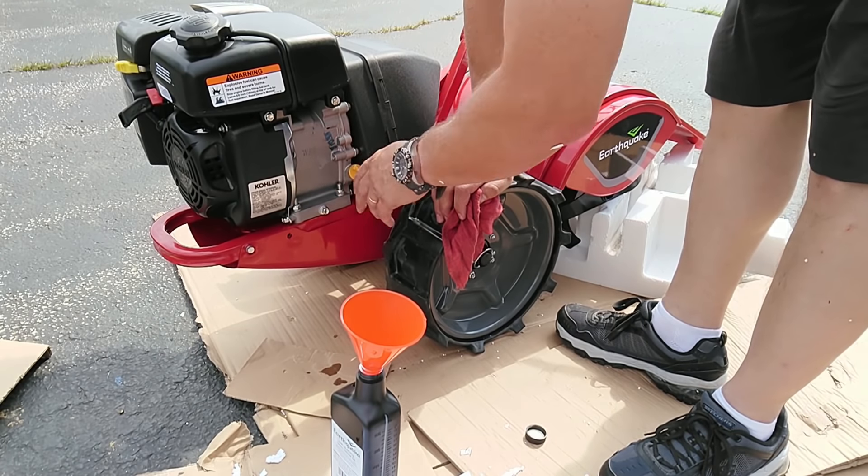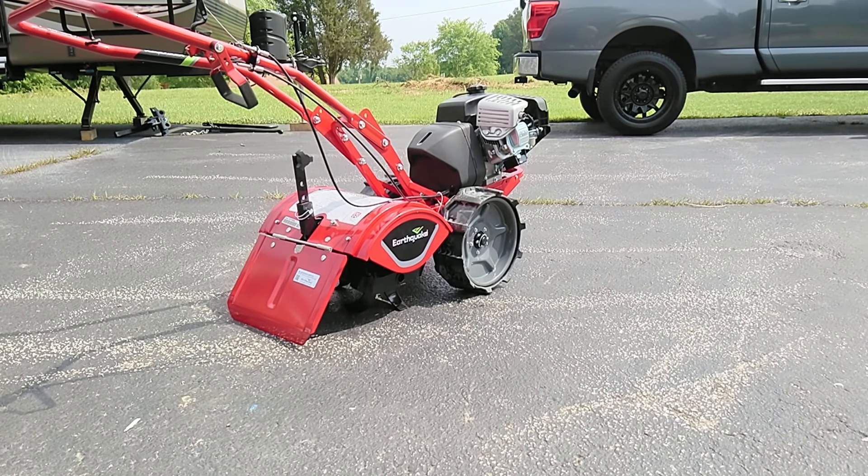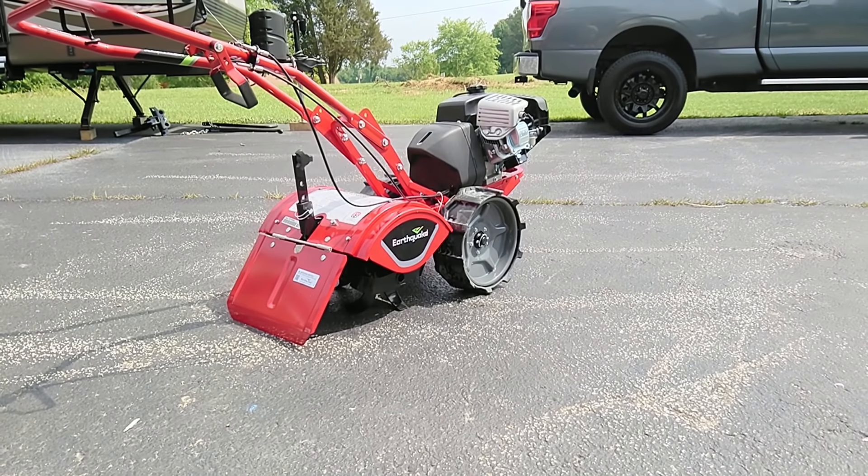I went ahead and filled the tiller up with fuel. I put just a little touch of Sta-bil in it — even though it's not going to sit long, maybe four or five days, I just don't trust the fuel nowadays as much, with the varnish and the ethanol in it. If you can't find non-ethanol fuel, which is pretty hard to find around here, you get into issues where ethanol corrodes carburetors. The manual says it can run ethanol fuel, but just something to think about.